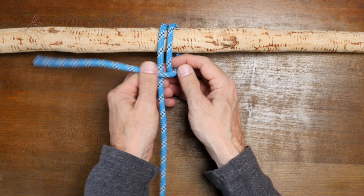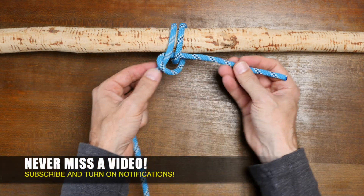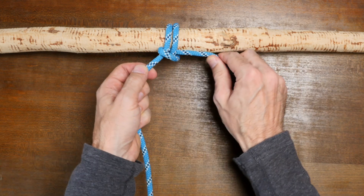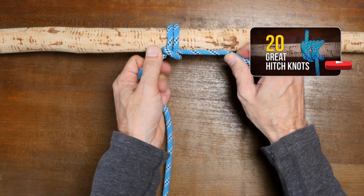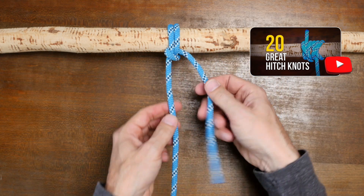It's a knot that's similar to the round turn and two half hitches. Of course there are many different ways to tie a hitch knot, and if you'd like to see others then I recommend my video 20 Essential Hitch Knots. I'll put a link in the description and also at the end of this video.